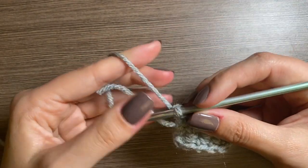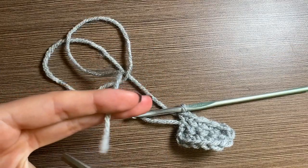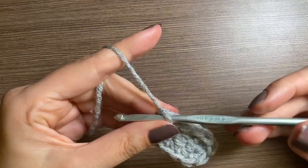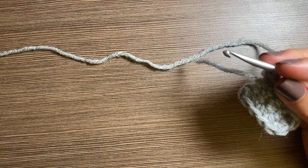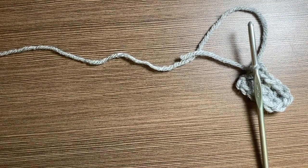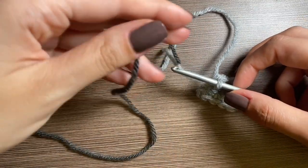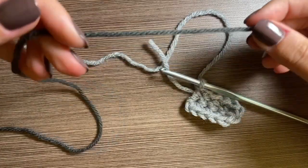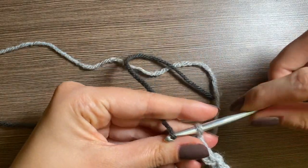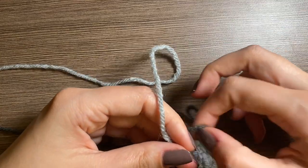That is the inside part of the chainsaw. Cut this kind of long because we're going to use this to sew it in, and then you can grab your dark gray yarn and we'll work on the blade of the saw. We're going to change the color — leave this tail long again because we'll use it to sew in the end — and tie that together.